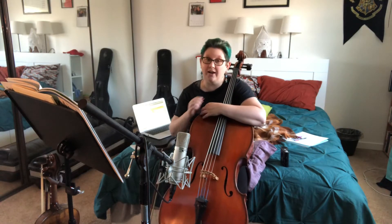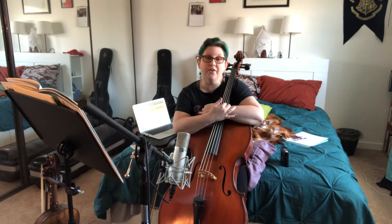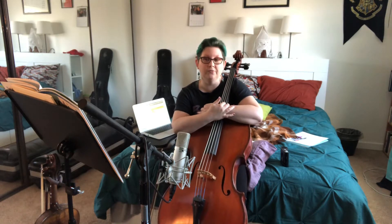Hi cello friends! My name is Hallie Feaster. This is a practice buddy video for number 9 in the Suzuki book 1 for cello. It's Perpetual Motion in D major.